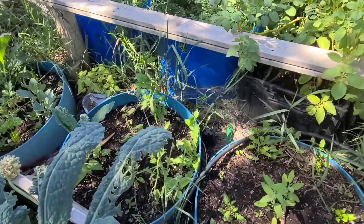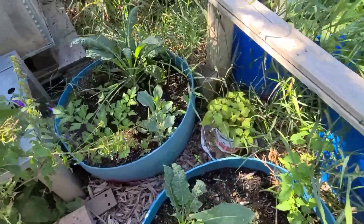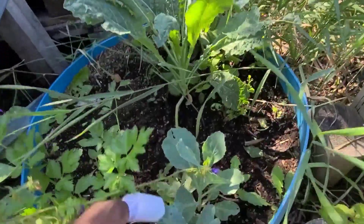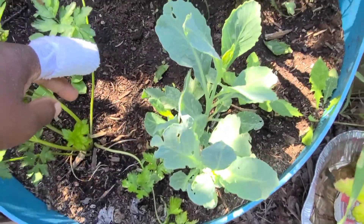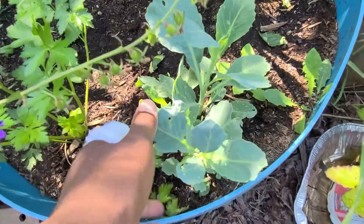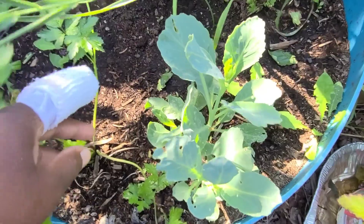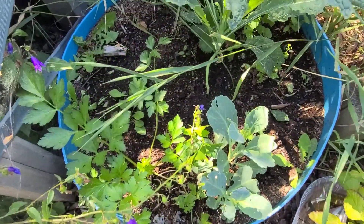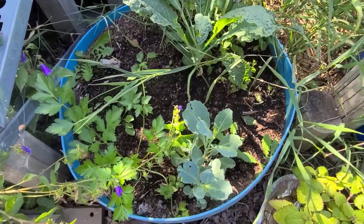As for the cabbage that was planted in the raised bed over here — they are still growing. So the regrow cabbage is a success. The regrow cabbage and regrow lettuce were a success, but the regrow broccoli was a total failure.